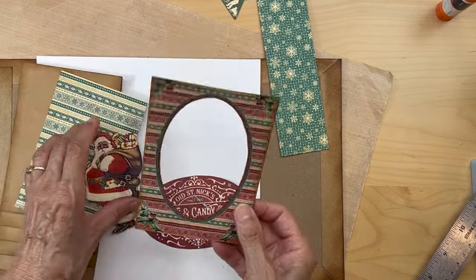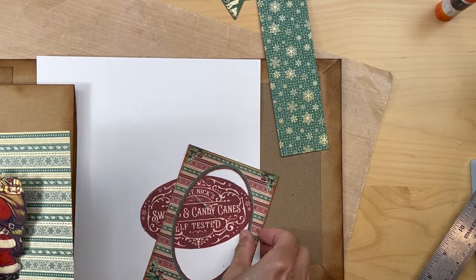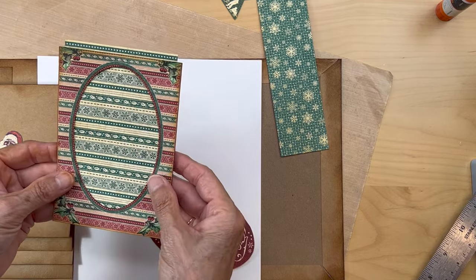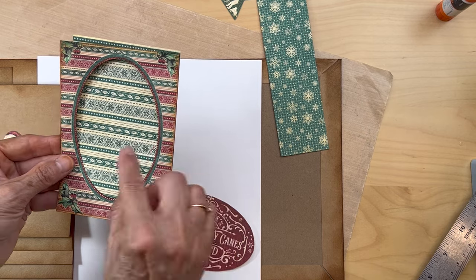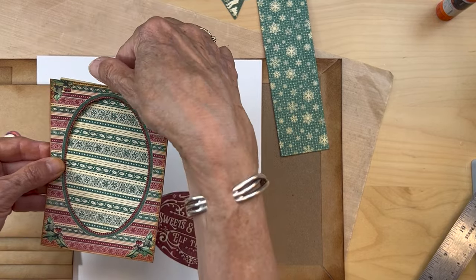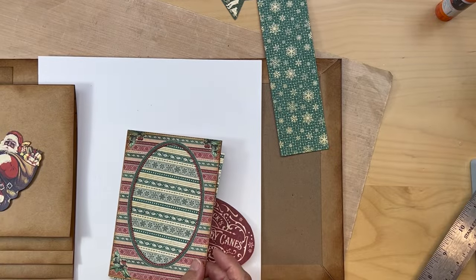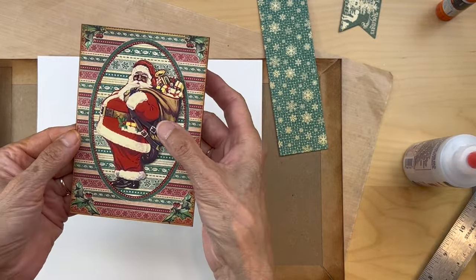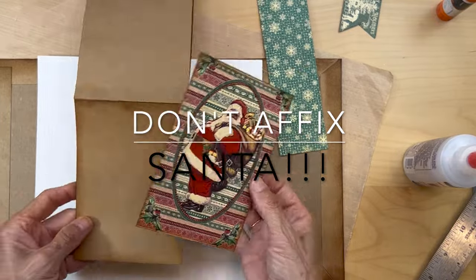Make sure you ink the inside and ink this guy too. Get this cut out and put it together as a unit making sure the lines are straight. If you want to slip a photo from your Christmas photos in, leave the top part not glued — just glue it on three sides. Once you get this card made and fix your Santa, put him on the first waterfall piece.